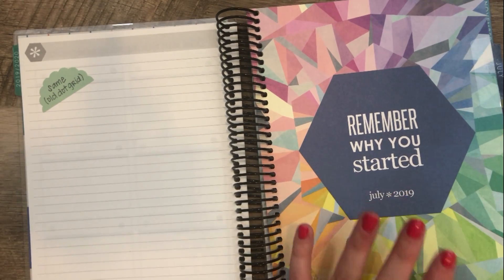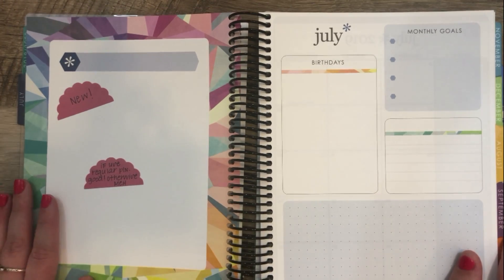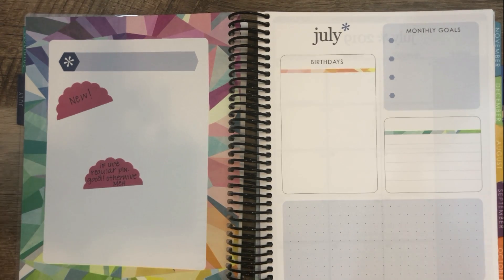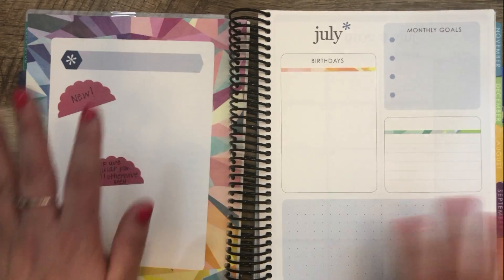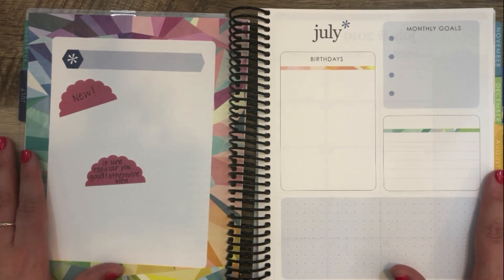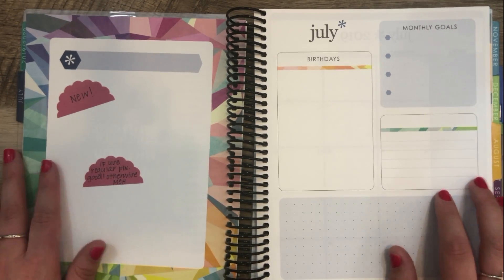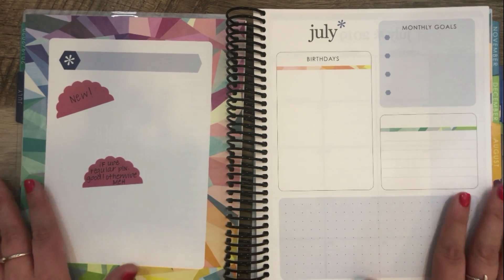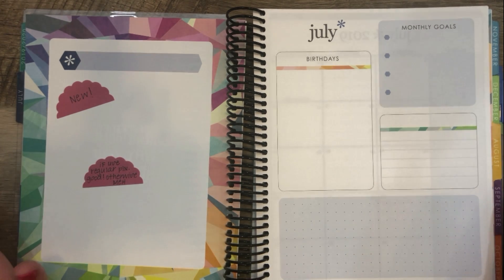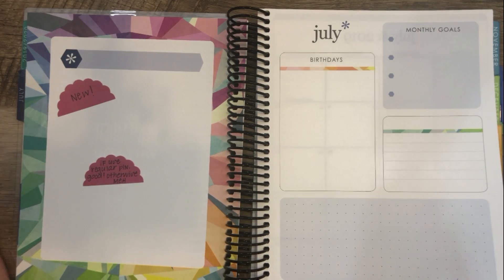Then you have the same quote page that is in the Life Planner, followed by the new pages that also came in the Life Planner. I saw somebody comment in a Facebook group saying they hoped these pages would come in the Deluxe Monthly — and here they are. I'm a little bit indifferent about this. If you're using this planner strictly as your normal everyday planner, then this page is a great addition. But if you're using it for a supplemental purpose, I kind of would have rather preferred some more blank notes pages, honestly.